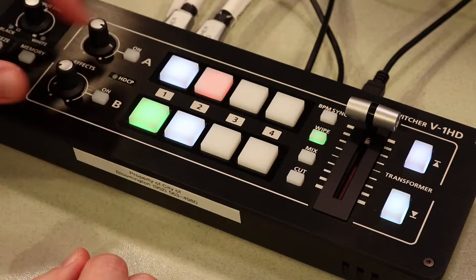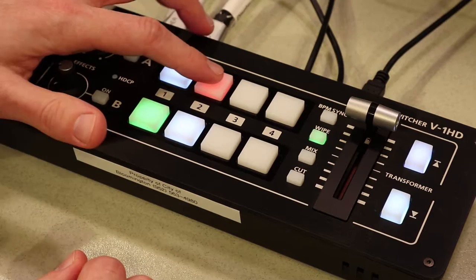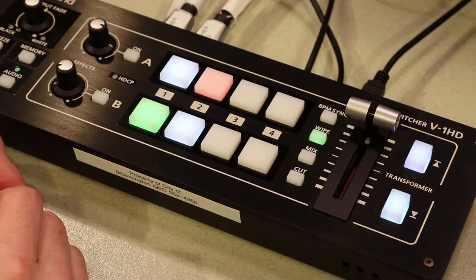As you can see, Bus A is your program bus, so anything on this top row is going to show up in red, which is what's being recorded. B is your preview bus so you can preview what shot you're going to go to next.